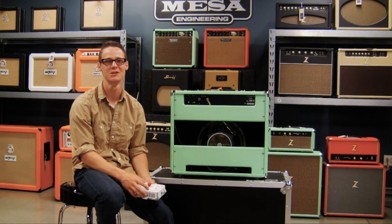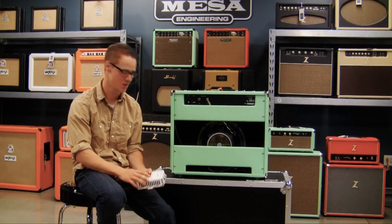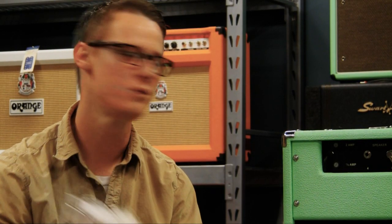Hi, I'm Brian from Humbucker Music, and I'm here to talk about a really cool product. It's been out a little while, we're all big fans of it, and it is the Dr. Z Brake Light attenuator. Really cool unit.